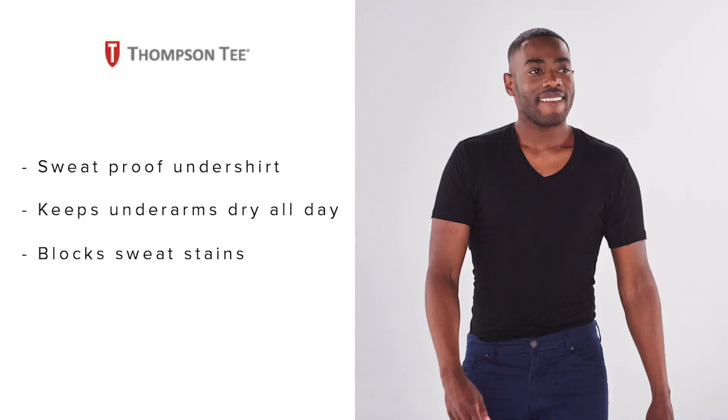Instead of trying your luck with pads, guards, and shields, wear a sweat-proof undershirt. You can't go wrong with the Thompson Tee. The sweat-proof technology keeps you dry all day. No more fumbling with sweat pads or stressing about stains. Scroll down to shop all styles and colors today.